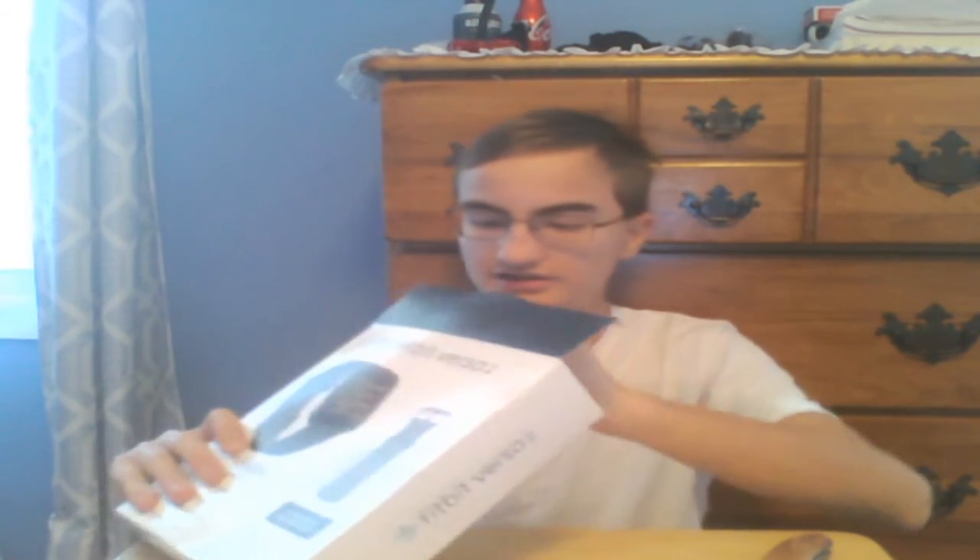So I'm going to open this box up real quick. Alright, come on. Here we go. Try to preserve the box. Let's see here. Out of the box right here, we have the Fitbit Versa 2 box. It's a nice little box it came in.